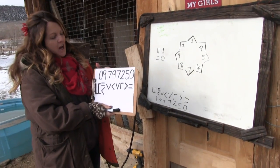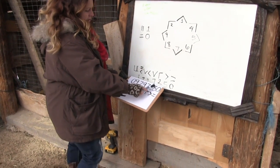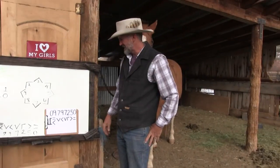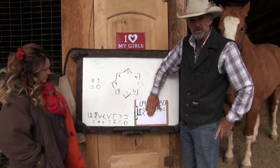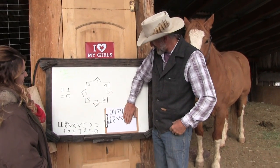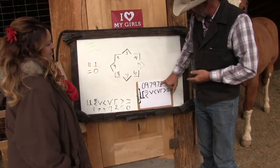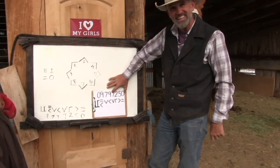All right, so this is my cheat sheet from his paperwork. It is 09 — he's wearing 0 9 7 9 7 2 5 0. The first two digits are the year he was foaled, according to the BLM, based on the gather date and aging off the teeth when they bring the horses in. The second set of numbers is descriptive of the state and the herd management area that your horse was gathered from. The last four are just unique numbers identifying this specific horse.